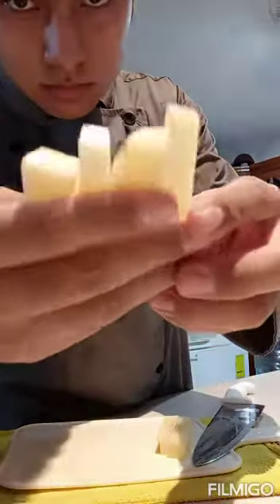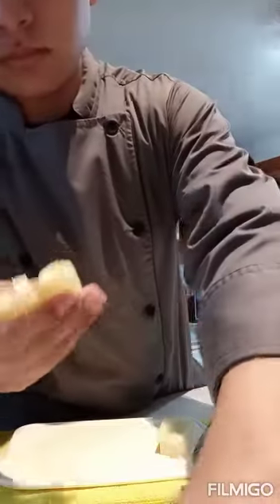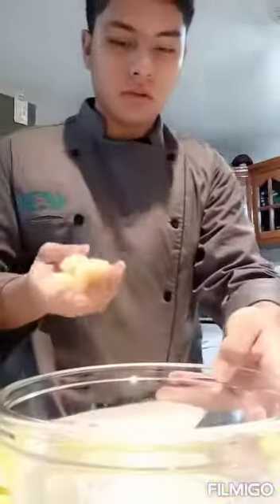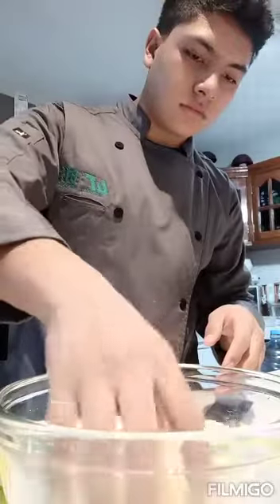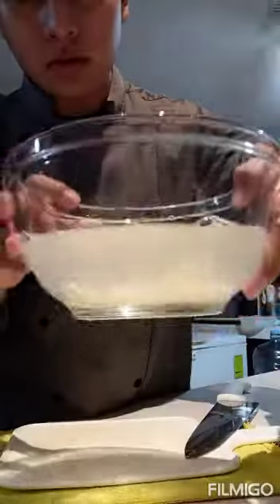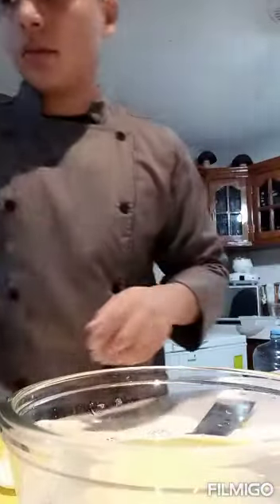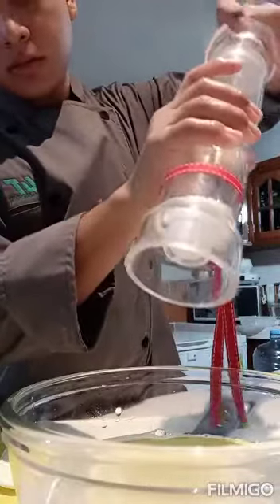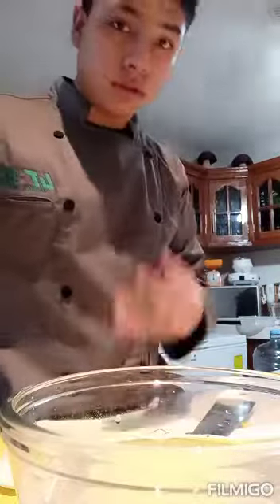Here we have our batonets. Now it's time to put all the batonet cuts, all in the bowl with cold water. You can see the change of color in the water, and after we are going to add some salt. And let's wait for three hours.